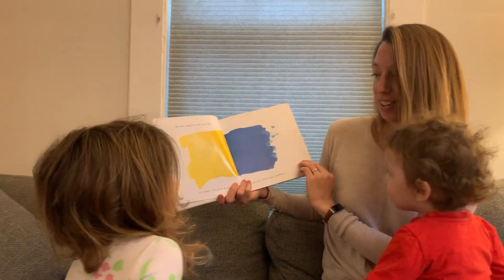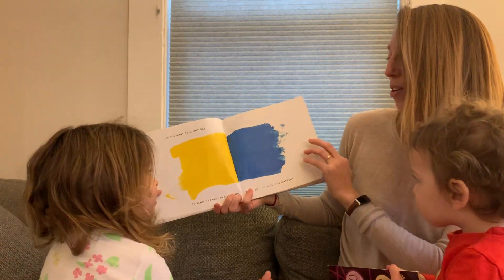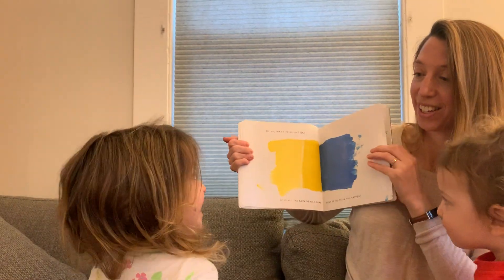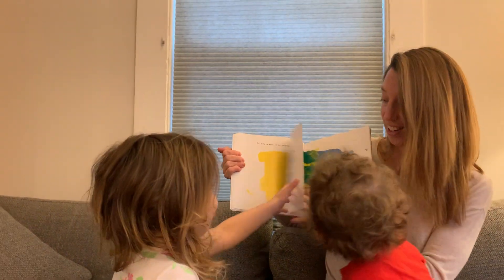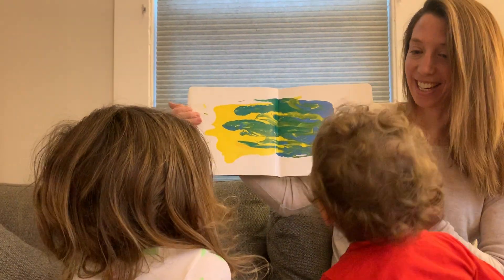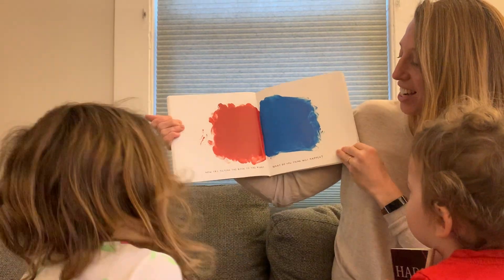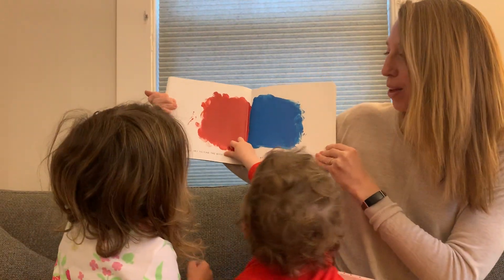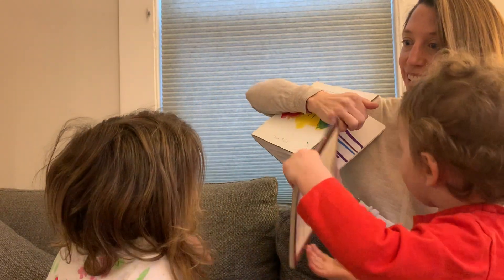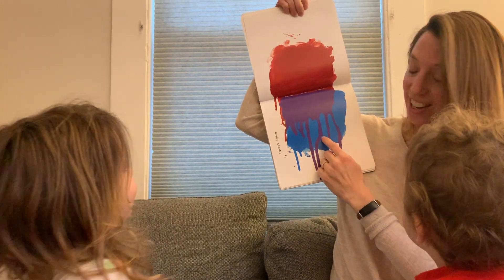Do you want to go on? Yes. Okay, shake the book really hard. What do you think will happen? Shake it back and forth. Green! Right. Now try tilting the book to the right. What do you think will happen? Look, Russell. Purple!